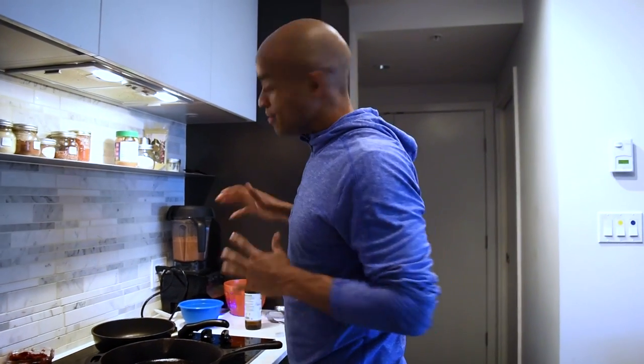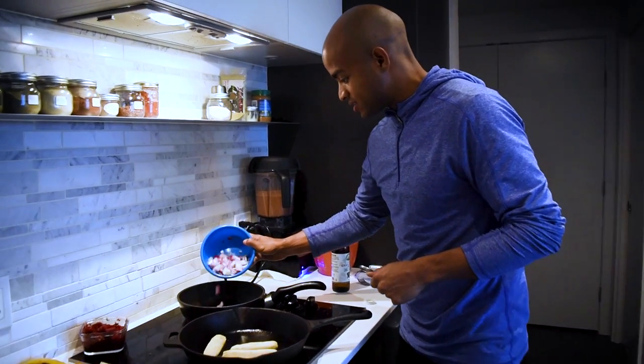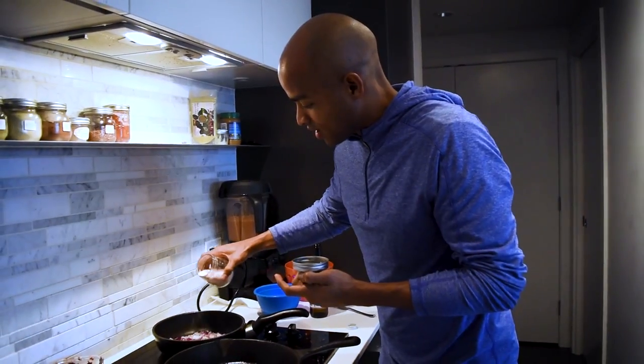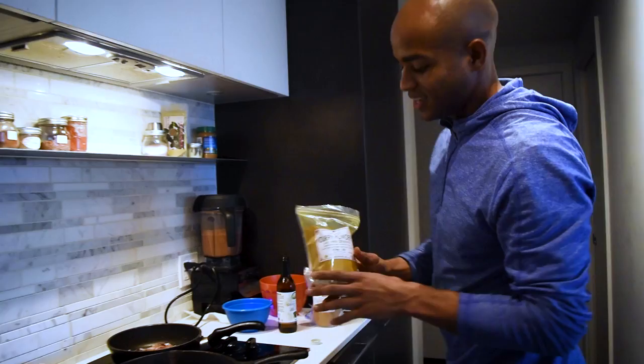If you got time, marinate your mushrooms — always let those juices get in there. Now we'll put our onions in. Once the onions go in, I like to start seasoning. We'll start off with just a little Himalayan salt, a little bit of cumin seed, and then we got the curry powder.